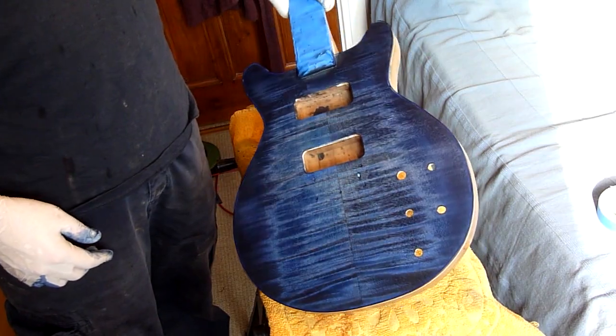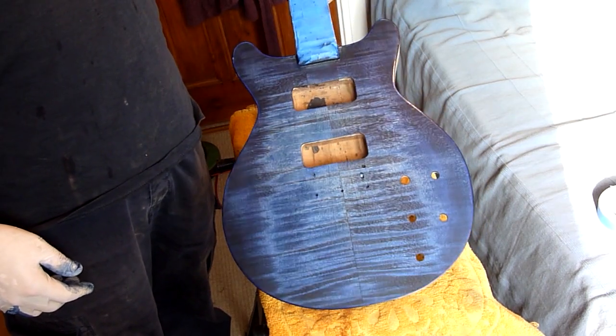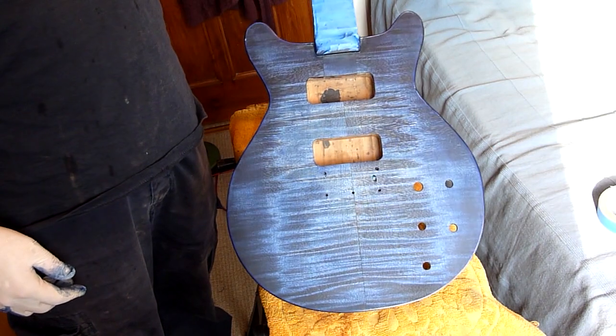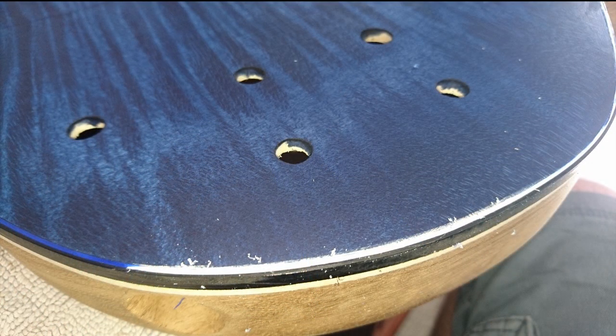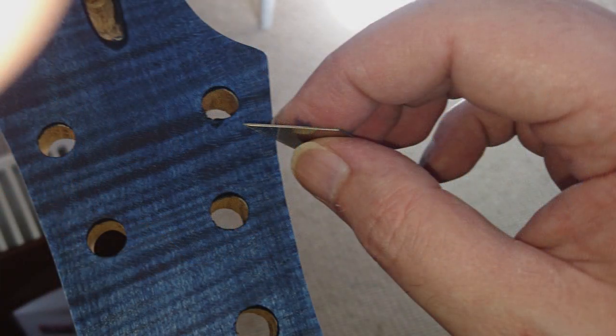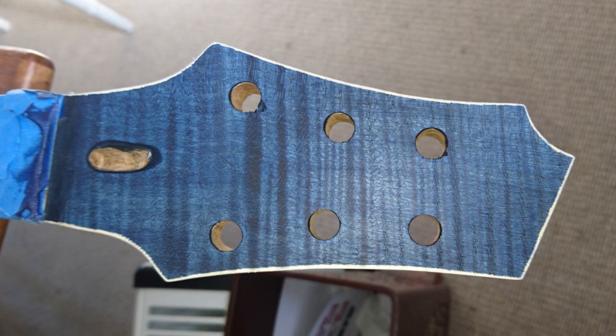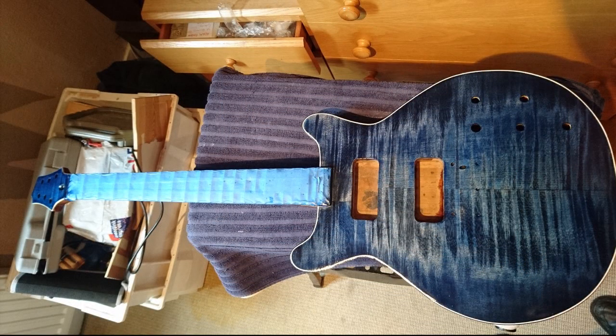So the next thing is I need to get some True Oil on that, which is my favorite finish at the moment. First thing I have to do though is scrape the edges to reveal the binding, which I do with a sharp razor blade. Then I did a similar thing to the headstock, but instead of using binding I just scraped the edges to reveal the maple underneath — it gives you a sort of faux binding which I think looks pretty cool.